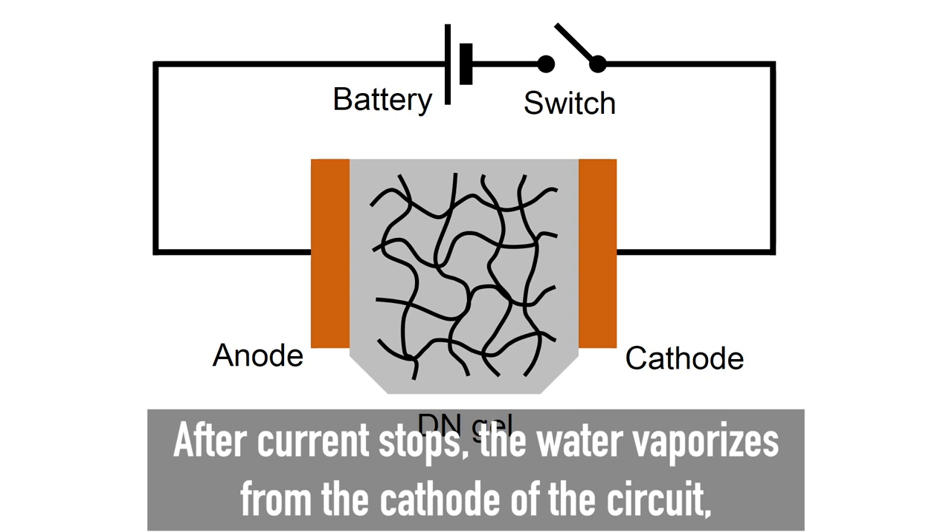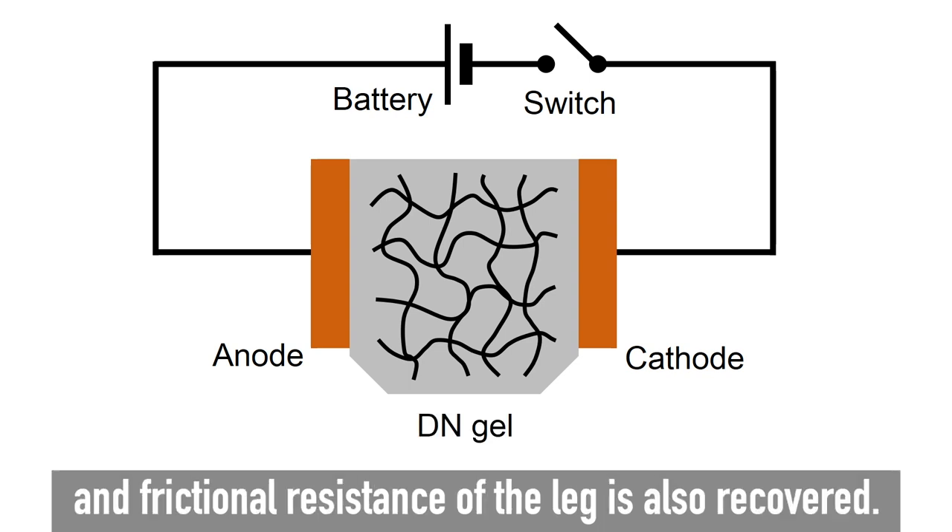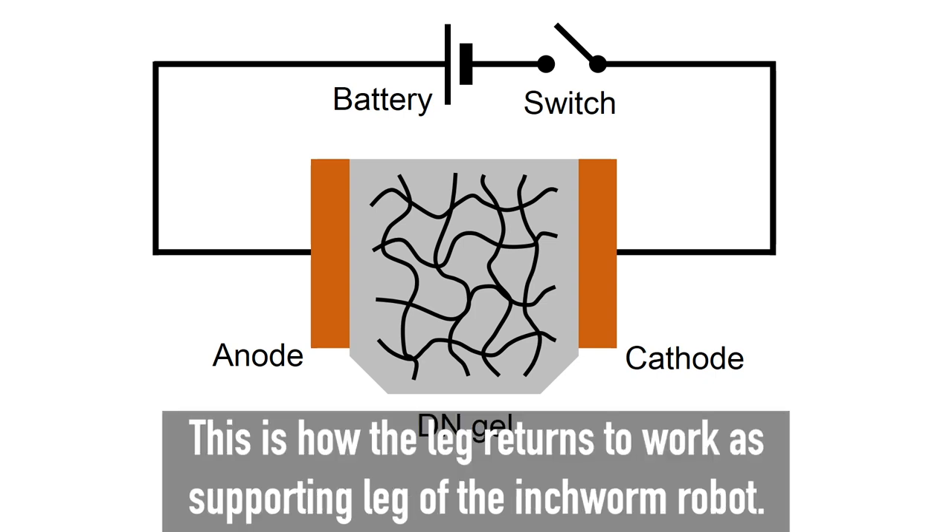After current stops, the water vaporizes from the cathode of the circuit, and frictional resistance of the leg is also recovered. This is how the leg returns to work as the supporting leg of the inchworm robot.